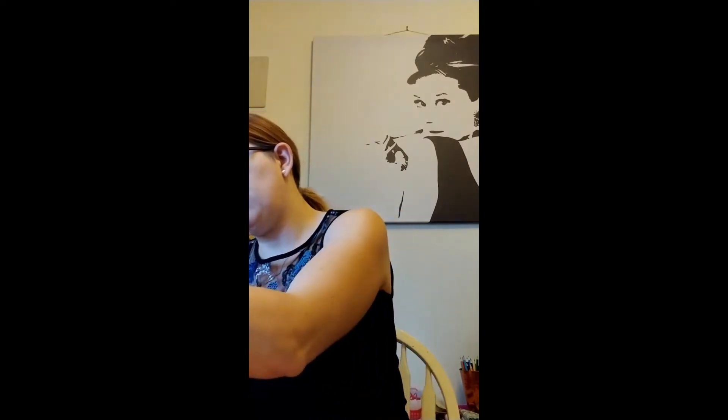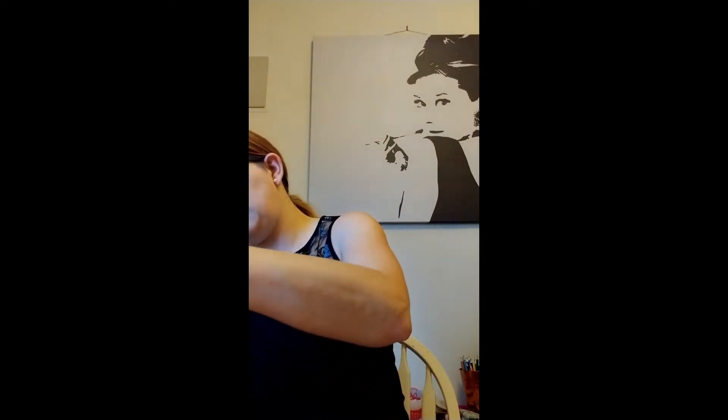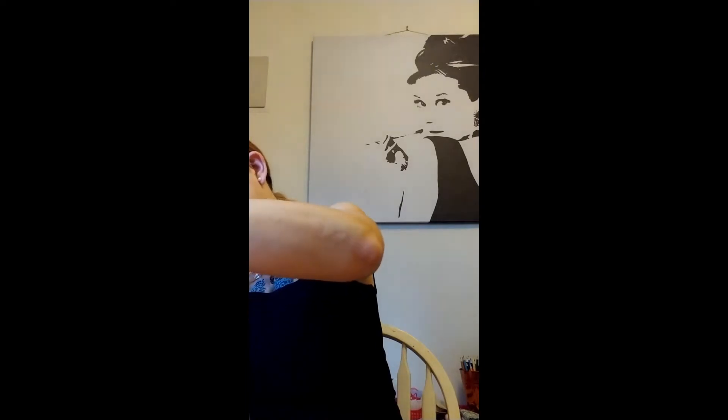I can do the two smaller ones first because the canvases for them are the same size. I don't want them to be identical - I want my pictures a little bit different so they're coordinating but not identical. I've got two canvases prepped and they're about the same size - about as close to the same size as you can get at the dollar store.